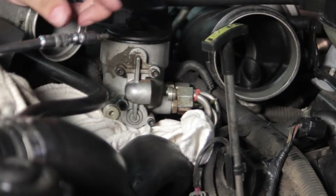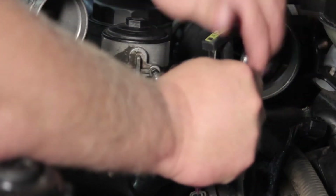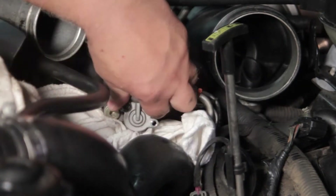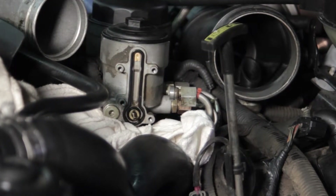I'm going to take my T25 Torx bit with a ratchet and remove these four bolts, and the housing will be ready to come off. We'll get our last bolt out, remove the housing, and lay it off to the side.